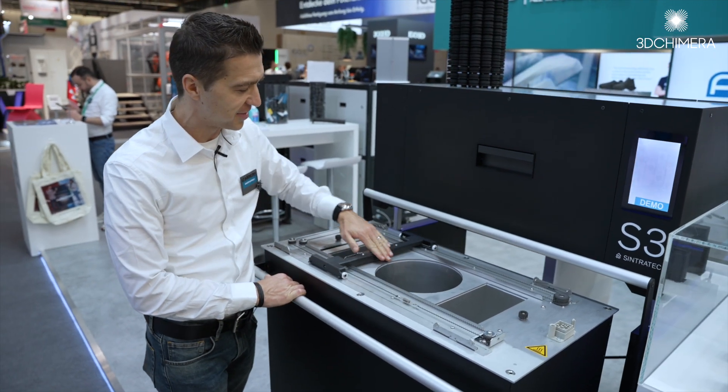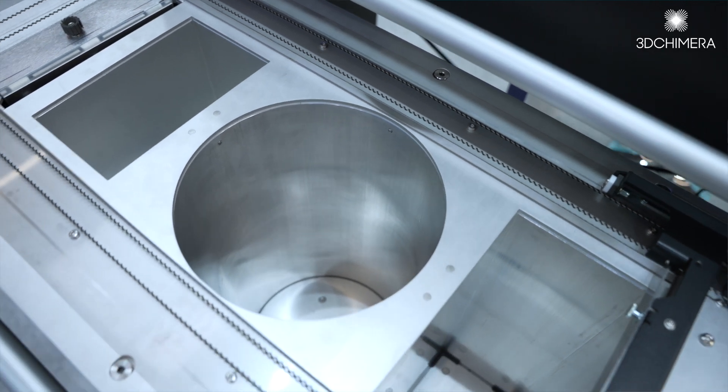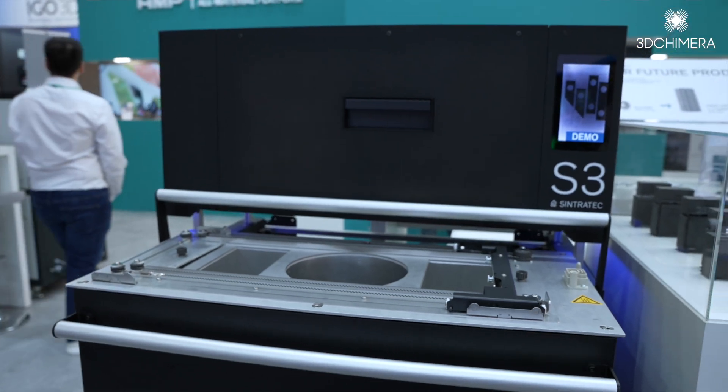As you can see, we have a bigger diameter of 220 millimeters and a print height of 330 millimeters, for a total print volume of 15.2 liters.